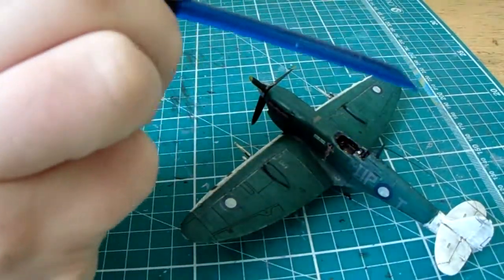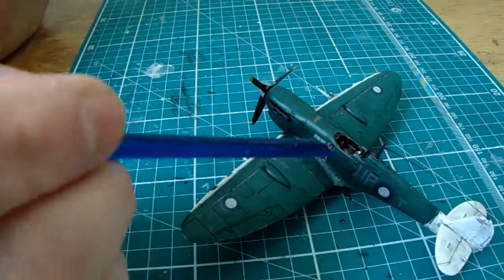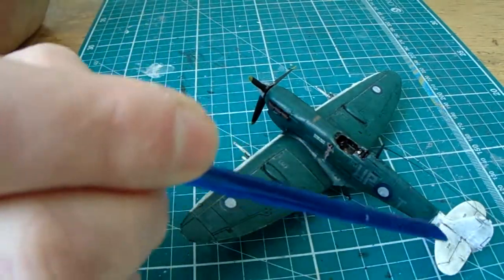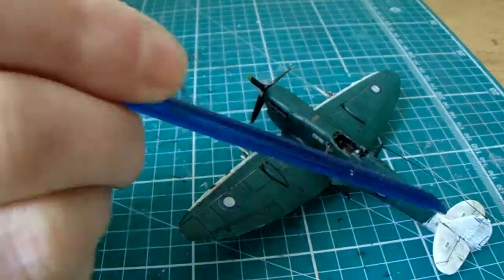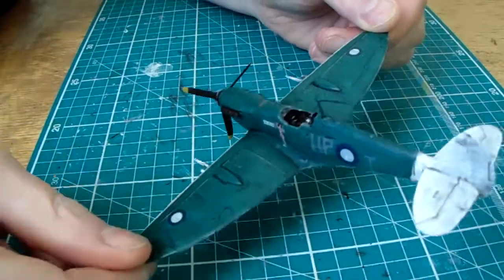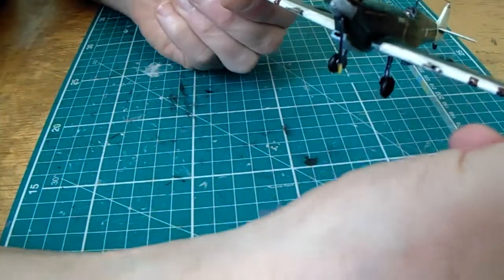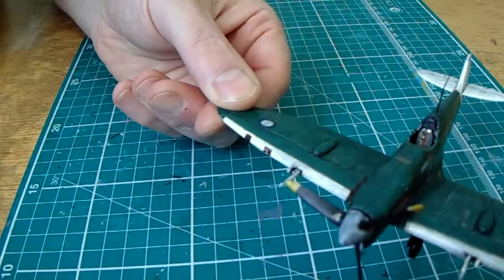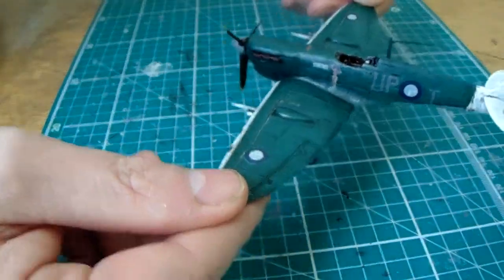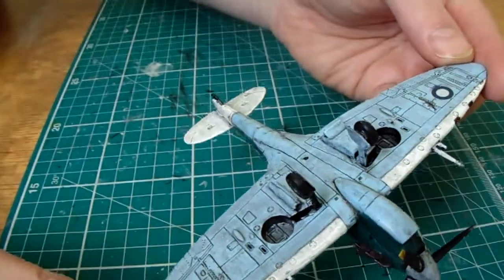The only other possible minus points are some of the weathering I've done with the black oils — it could be a little bit too dirty in the white areas, although that could just be the white showing up the contrast. But I might just leave it as it is; I'm quite happy with it like that. It's a dinky little number and great fun to make.